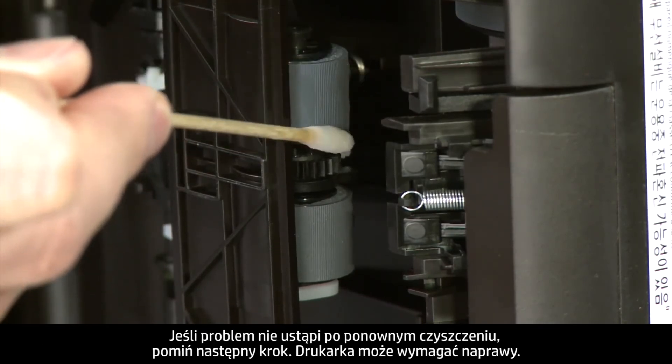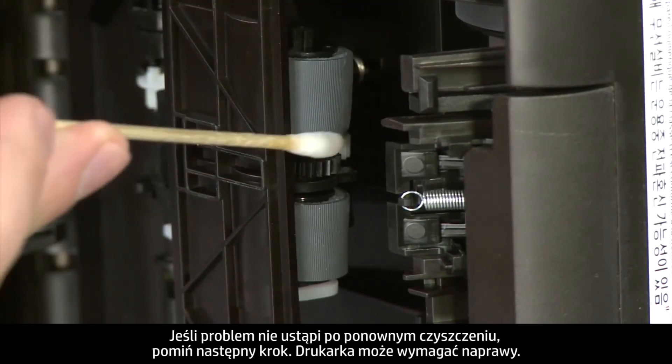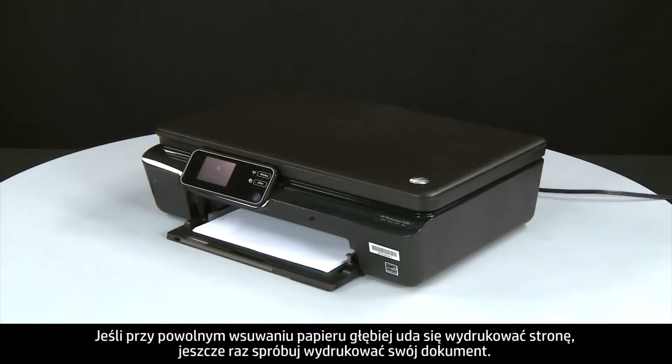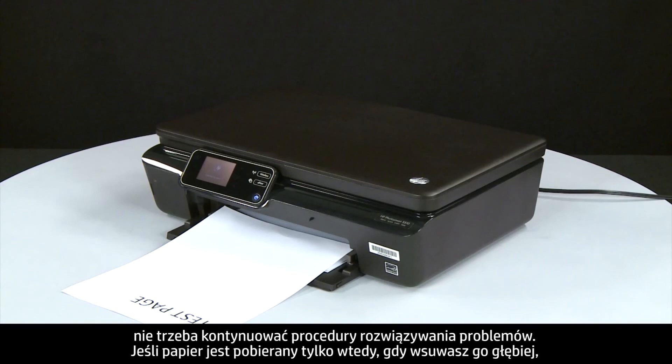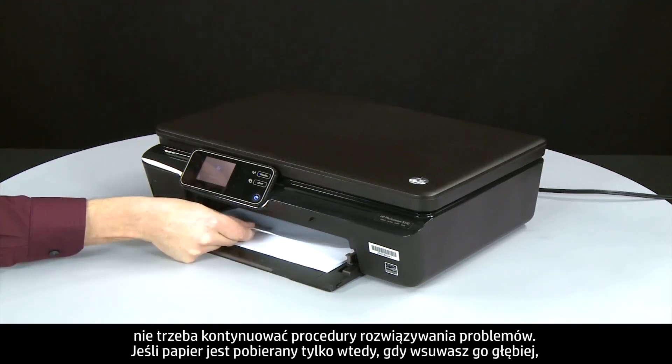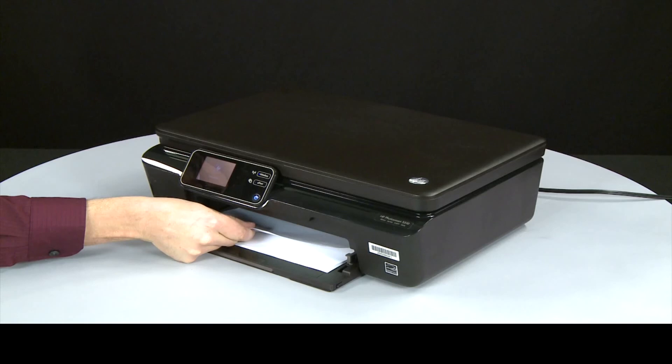If the page does not print when slowly pushing the paper farther in, repeat the previous step to clean the roller again. If the issue continues after repeated cleaning, skip the next step — your printer might need to be serviced. If the page does print when slowly pushing the paper farther in, try printing your original document again. The paper might not have been loaded far enough into the printer. If the paper only feeds when you slowly push it farther in, repeat cleaning; if the issue continues, your printer might need servicing.